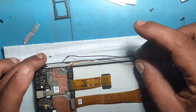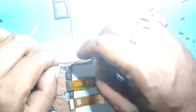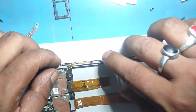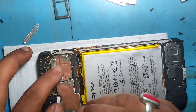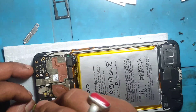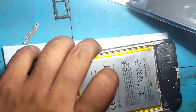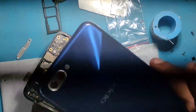When we freeze the motherboard, we will freeze the motherboard. We will freeze the motherboard. Now we'll be able to use it. This is the fan. It is done.